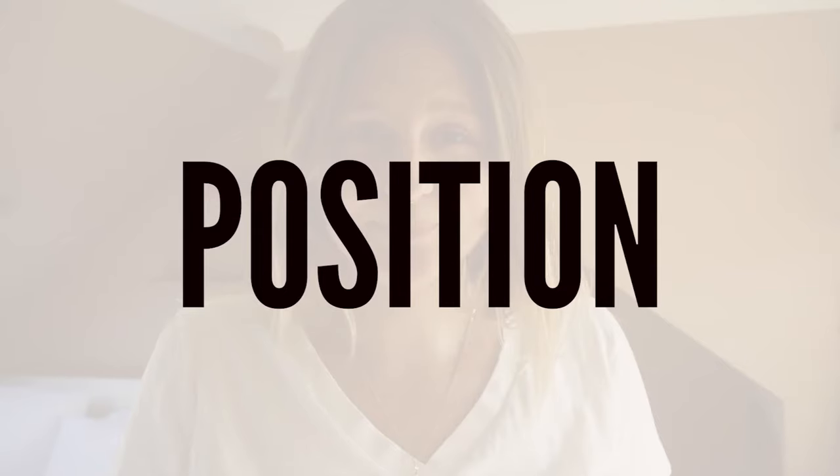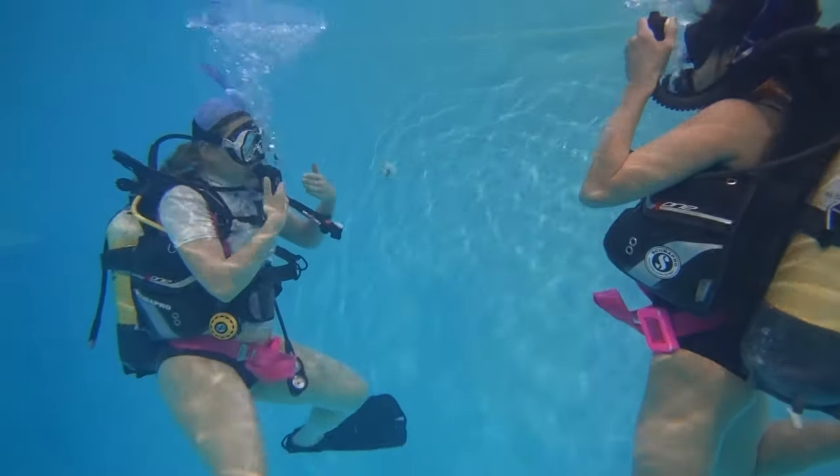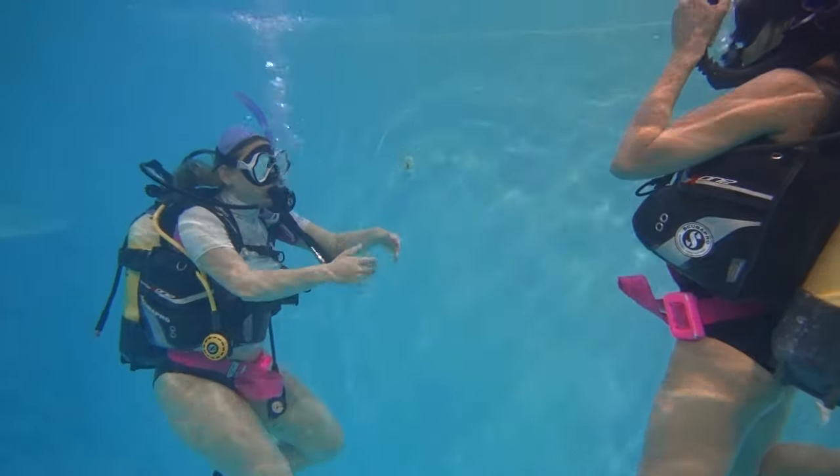Position — when we begin our descent, the best position to be in is a vertical one. We do not sink in a horizontal position: first, because it would make it extremely difficult to remove the air from your BCD; second, because we would be displacing a lot more water than if we were vertical. Just remember, the more water you displace, the more buoyant you're going to be — Archimedes' principle.